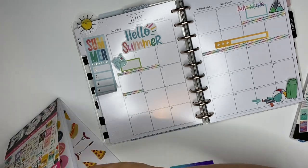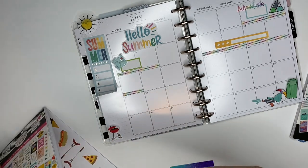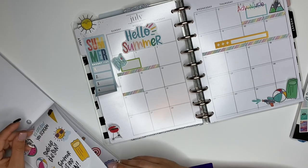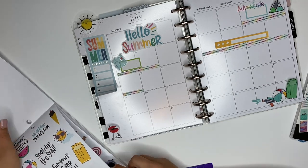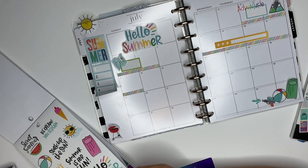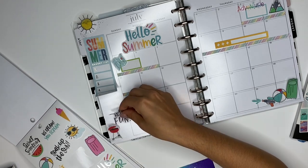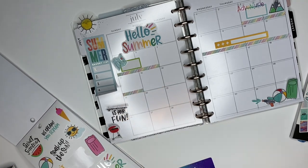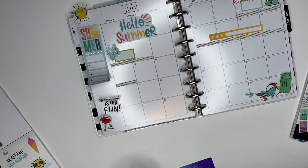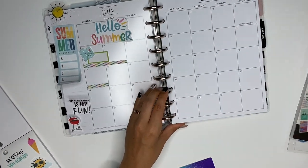It would be cute to do like this little barbecue thing down here, maybe. I am currently looking for some more barbecue-y kind of stickers. So like this one — this one says 'summer is for fun,' and I think I will do that one here with that one layered. Okay, so let's go ahead with what I have and we'll add it to the pages. To do that, I will take them out.